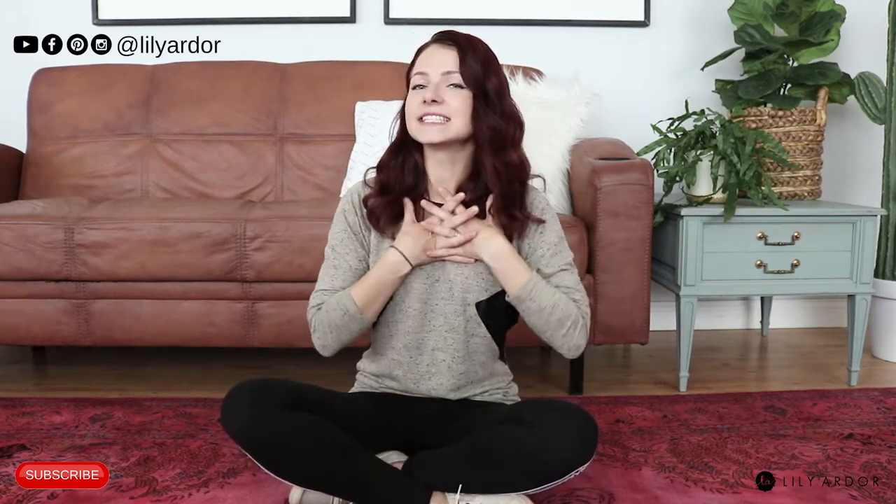Hi everyone, welcome back to my channel! If you are new, welcome — my name is Lily. Don't forget to check out some of my other DIYs, and hopefully if you like them, don't forget to subscribe.